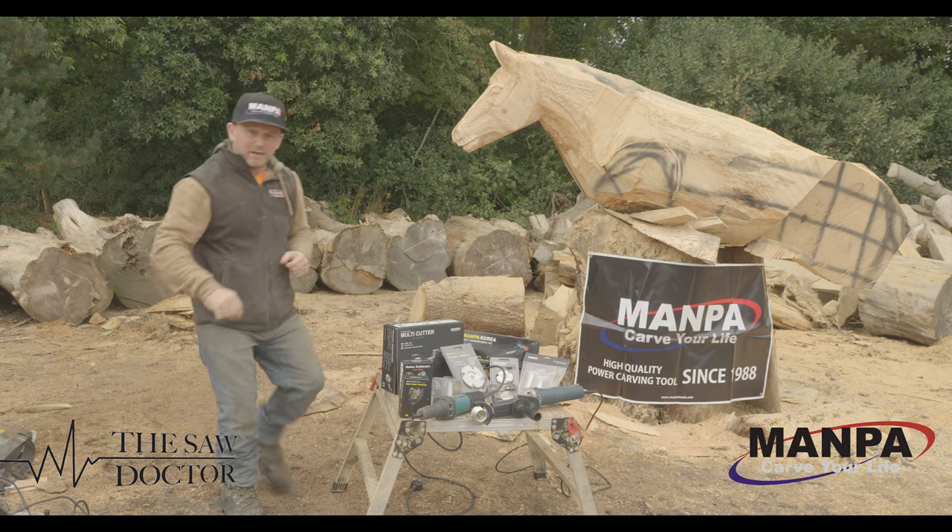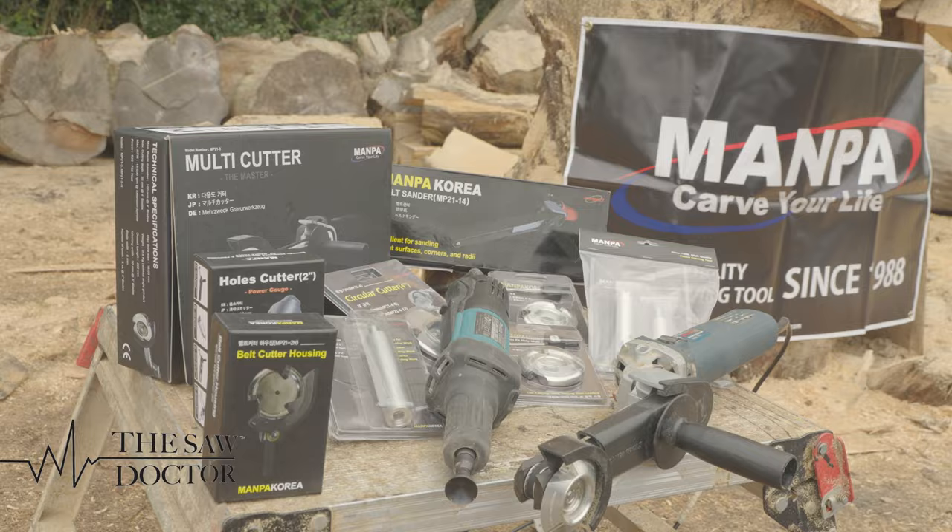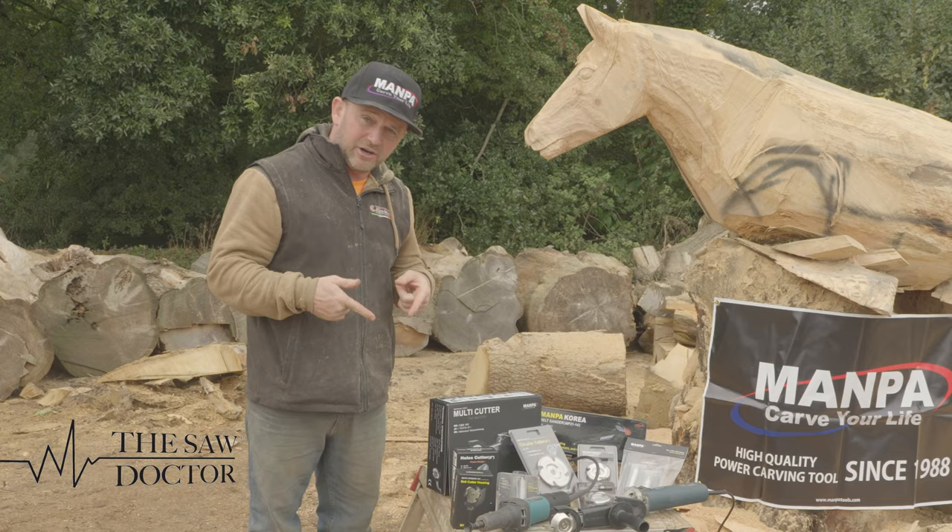Hey lads, welcome back to Special Branch Carvers. We are delighted to be in association with Mampa, coming to Ireland for the first time in connection with SawDoctor.ie. I'm going to show you some of these new tools over the coming months. I'm delighted to be an ambassador for Mampa and I'm really looking forward to using these tools.